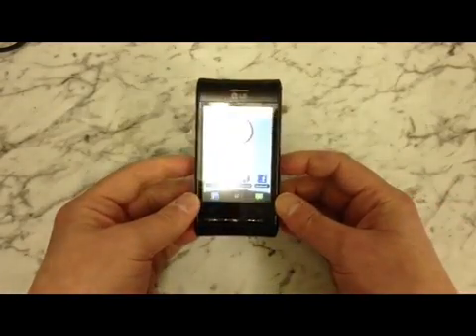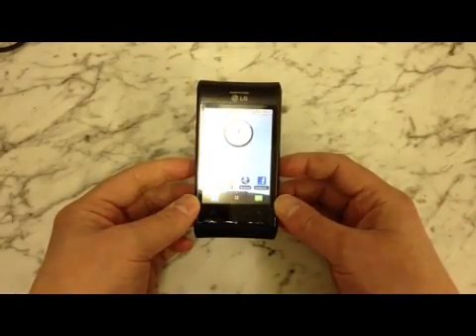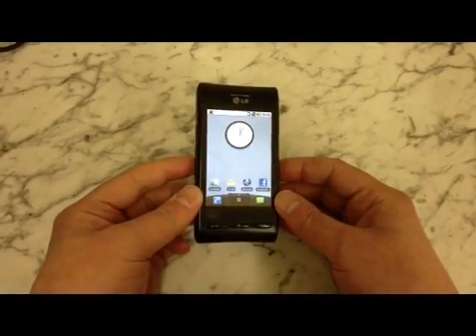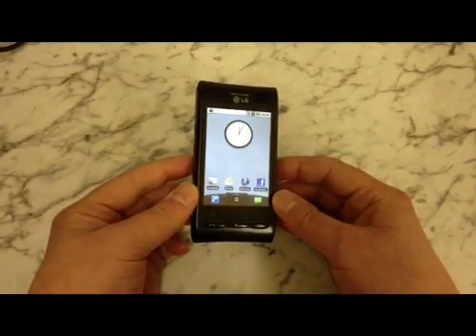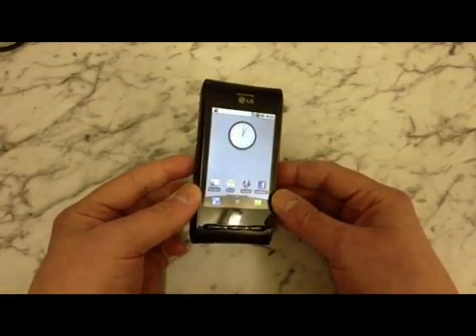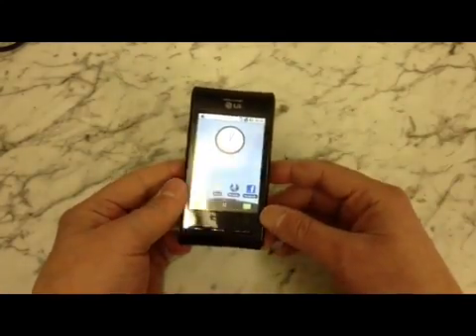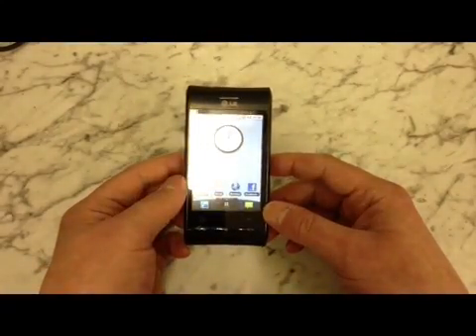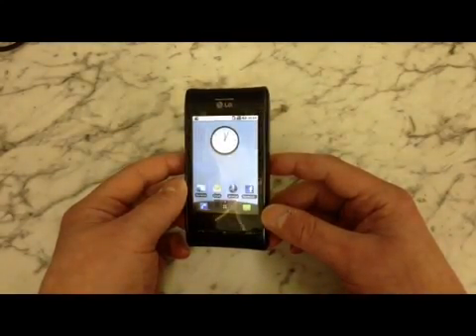Hi, this is a video on how to perform a hard reset on an LG Optimus GT540. You can use this if you've forgotten your password, or you just want to reset the phone because it's messing about and you want to wipe it completely. You will lose everything on the phone by doing this, so please be aware of that.